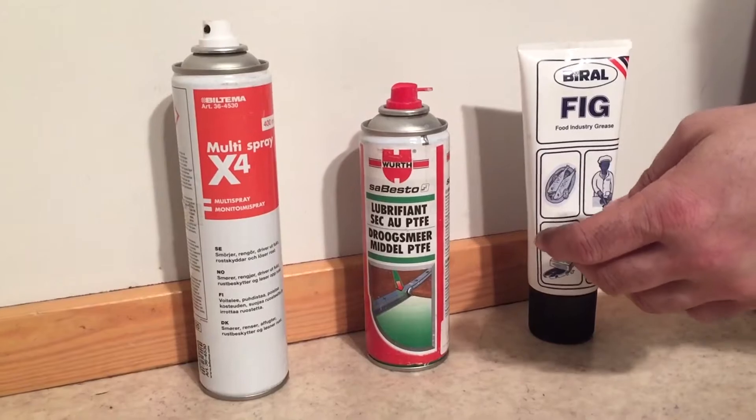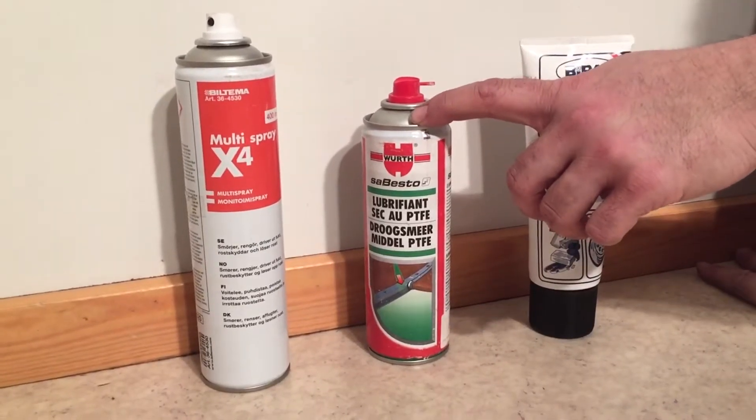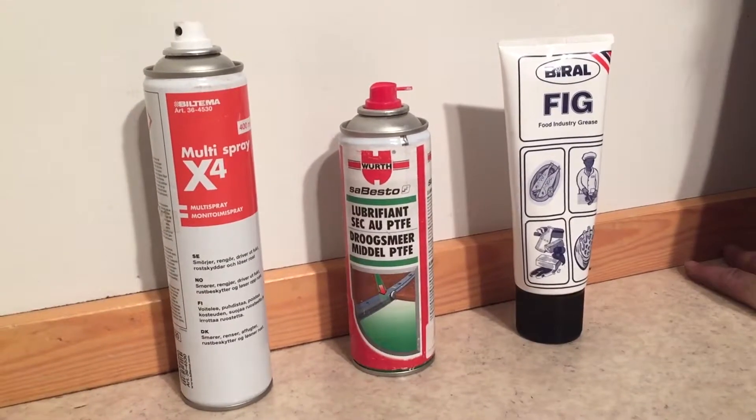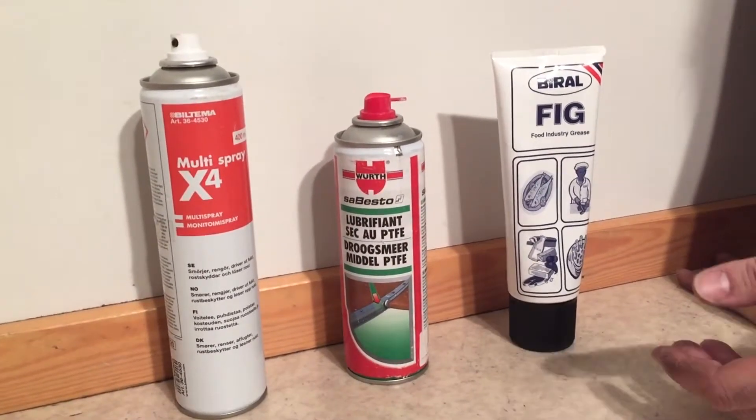The second category is silicone spray, and there's a variety of different brands for that as well. And the third is thicker grease.